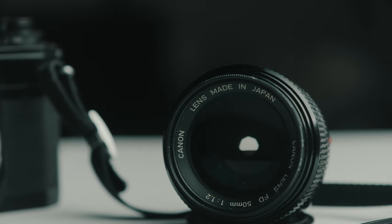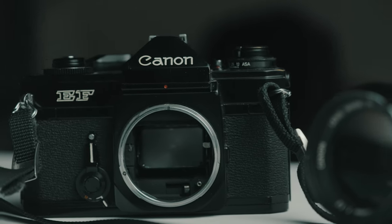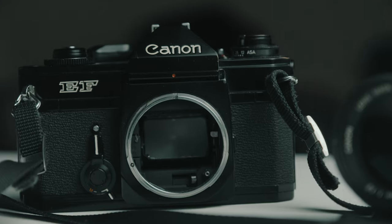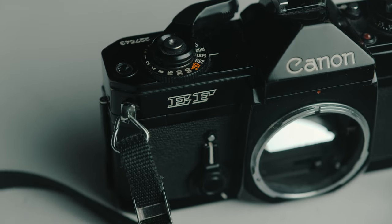Today we're talking about my favorite camera in the Canon lineup, which would be the Canon EF. The Canon EF was produced for a short life of about 1973 to 1977. It was quickly replaced by the Canon AE-1, and then of course that was replaced by the even more popular Canon AE-1 Program. So there isn't the abundance of these that there is with the other Canon line.